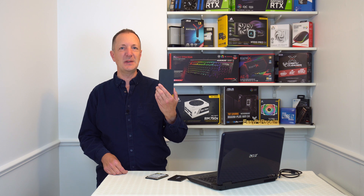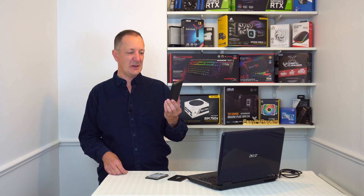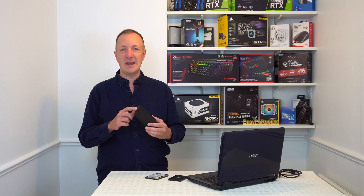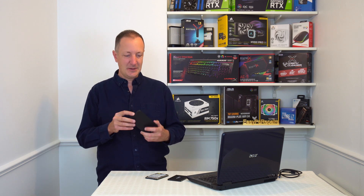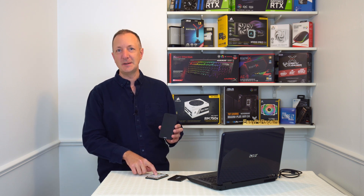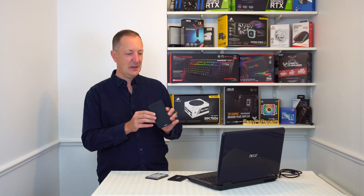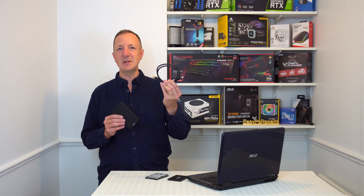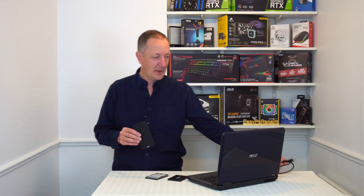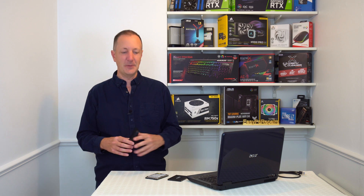To do this we're going to use this device. This is basically an external USB drive but without a drive inside it. So what you would do is take your SSD or hard disk drive, put it inside this case, and connect the case up to your computer using a USB cable which is included with this device.